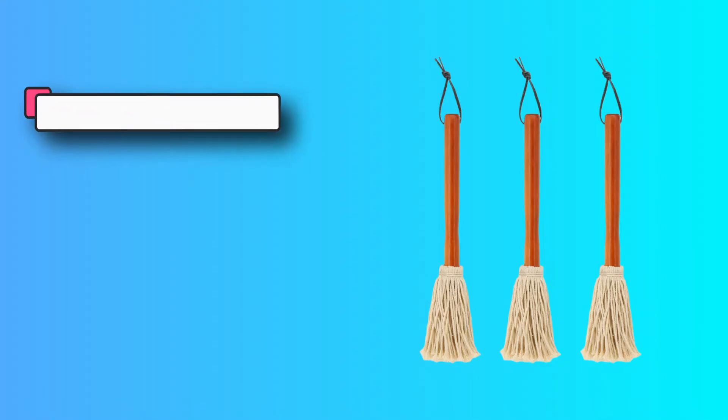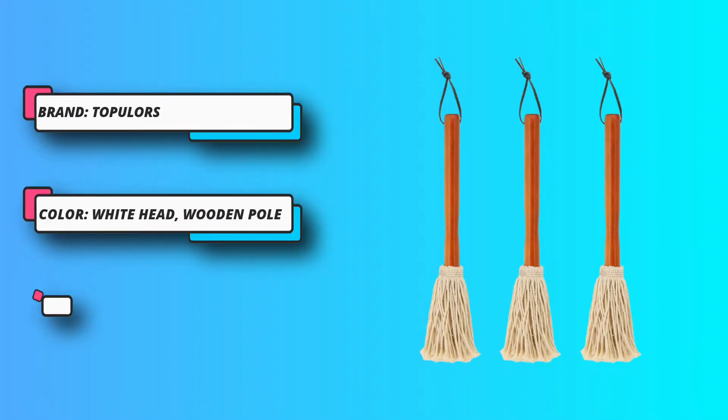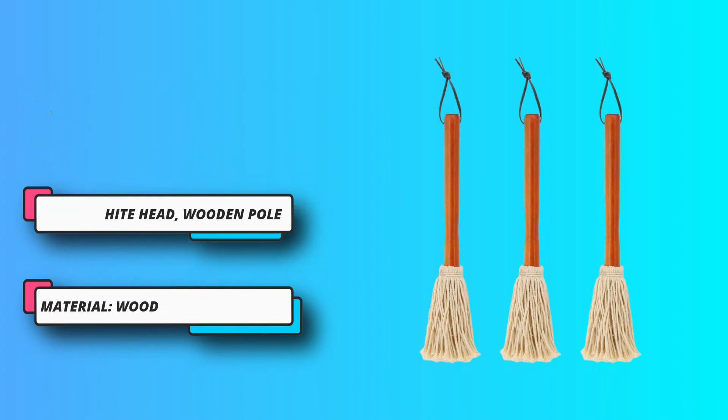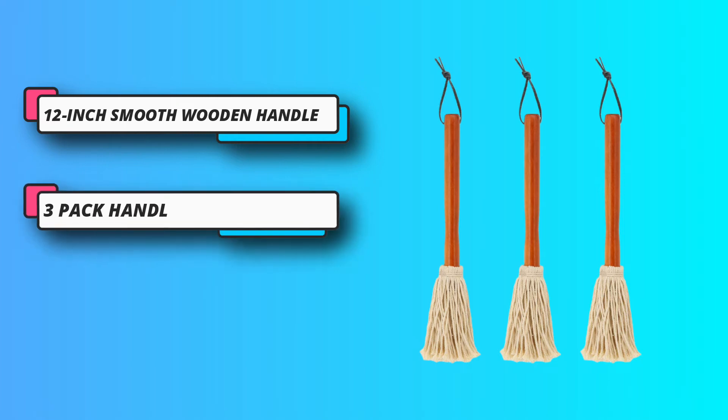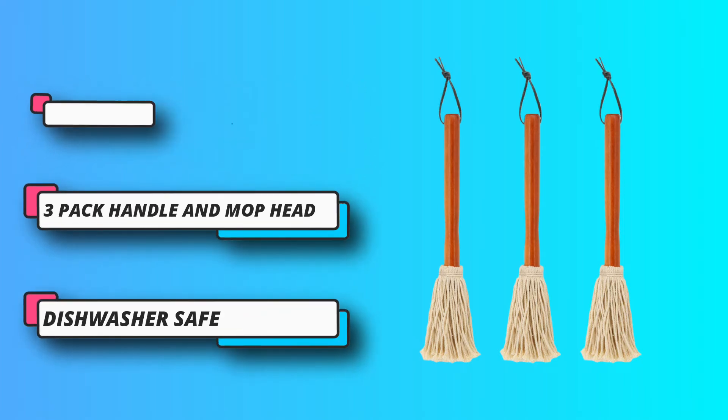It can also be used in other places, such as applying sauce during cooking, brushing butter onto bread, or as a flour brush while baking cookies. A long handle makes it easy to hold and manipulate the head for a better roast or grilling experience.